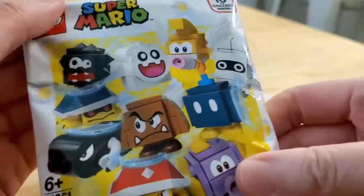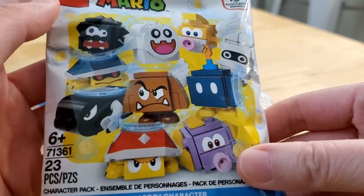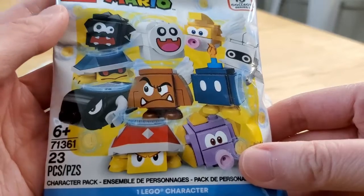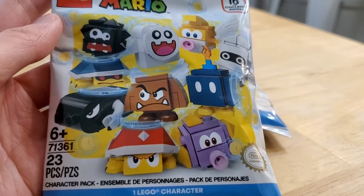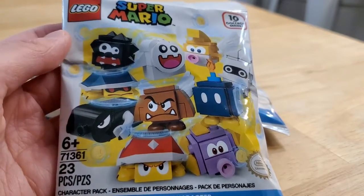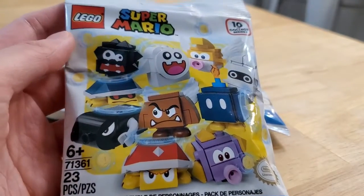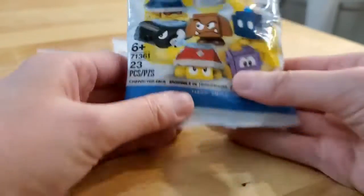There are ten to collect. This is series one, so there's a lot of Mario characters and they're probably going to come out with a new series probably in January. I know the new minifigure series is coming out then and there's actually a lot that I want from that series. Anyways, I like the Goomba and I like the squid but I don't think I got that one. So let's just open this and put it together.